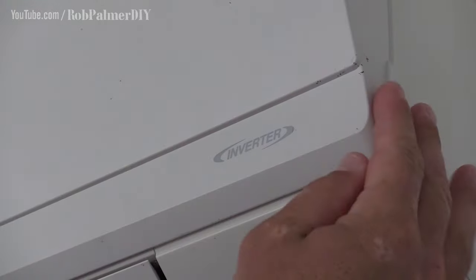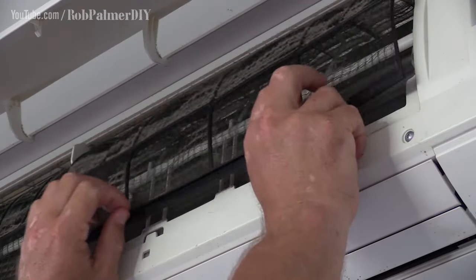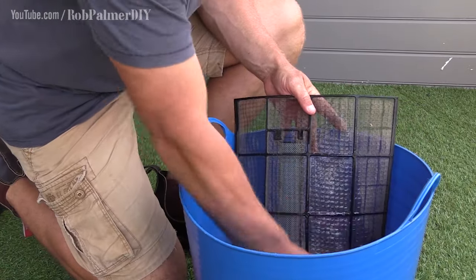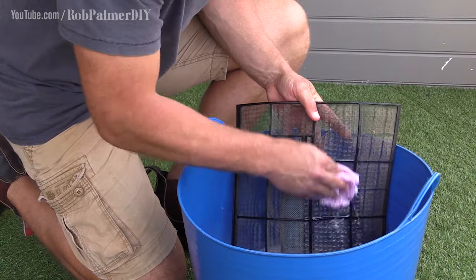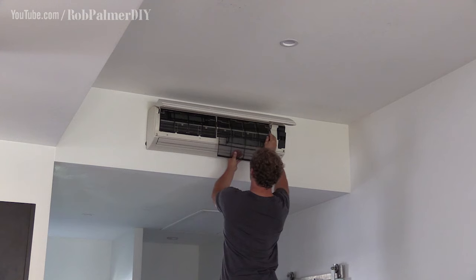As for air con units like this inverter system perched up on the wall, well the process is pretty much the same. It's just basically popping the cover, removing the filter — it just clicks out of place — and cleaning it gently. Then pop it back in.